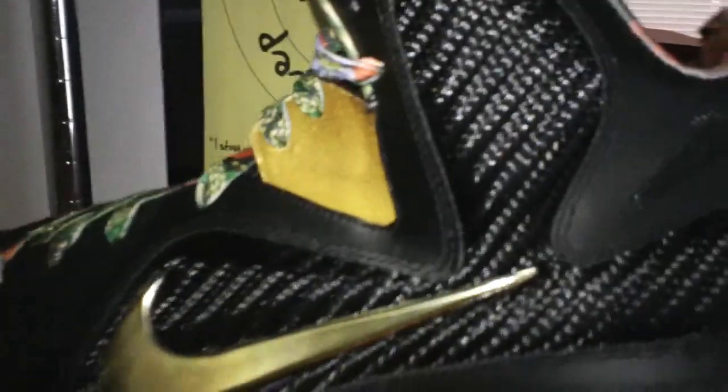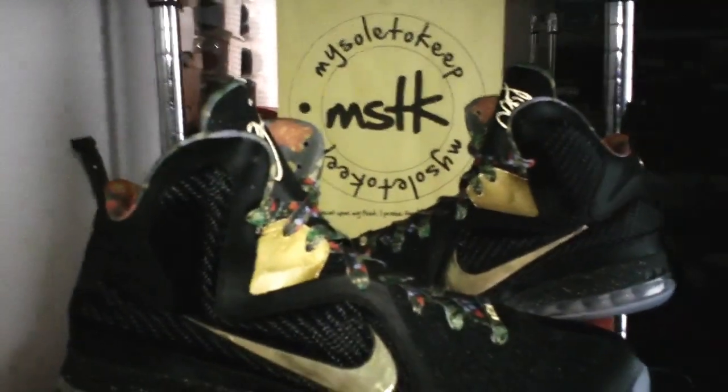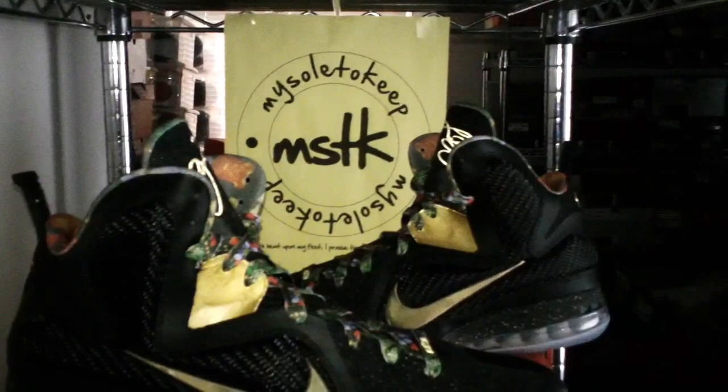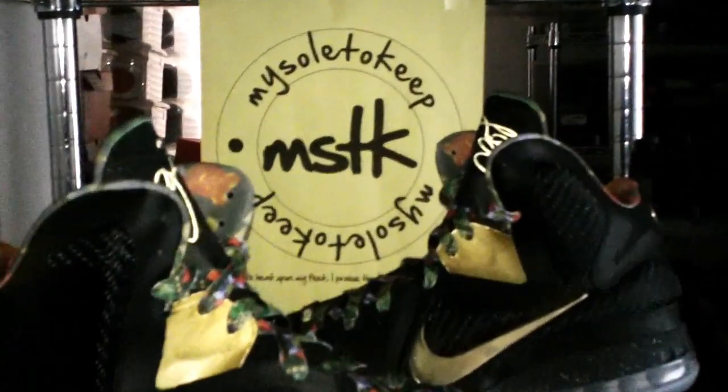My Soul to Keep, bringing in 2012 the right way. LeBron 9 Watch the Throne Edition — another player sample, brought to you by My Soul to Keep. Remember, sneaker heads anthem: stay with heat upon my feet. Praise the Lord. My soul to keep.